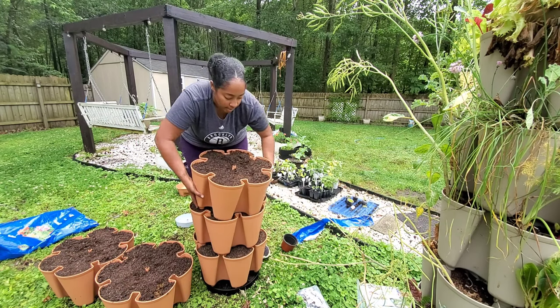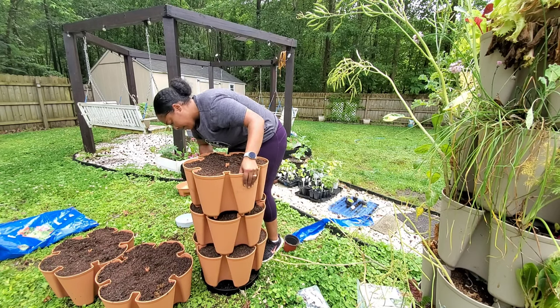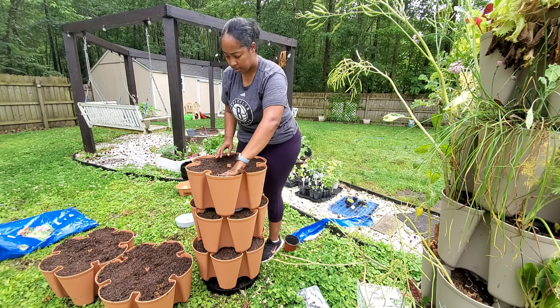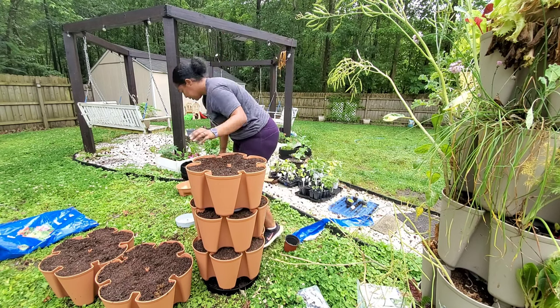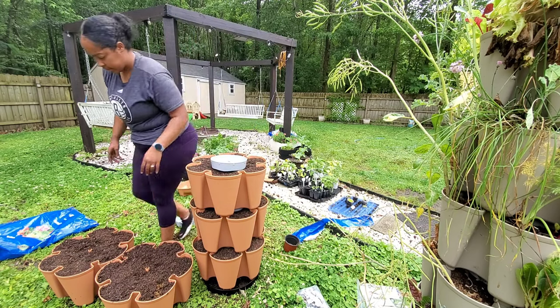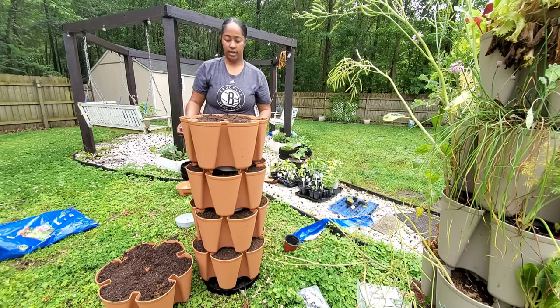Sorry if I sound weird — this pollen is just kicking my butt this year. Last year I actually didn't have any problems. I added local honey for a few weeks and didn't have any allergy problems, but I guess this year is going to make me suffer a little bit.